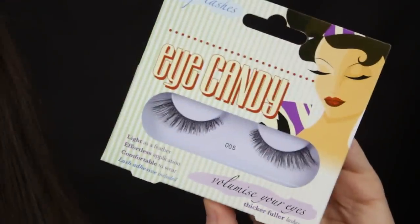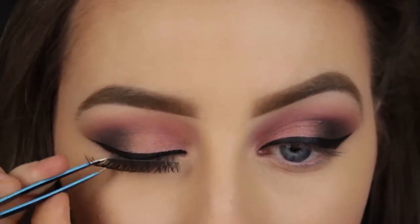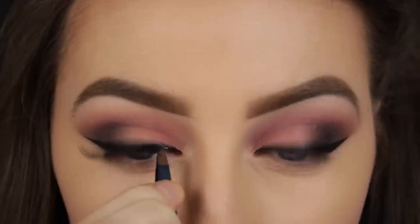For lashes I've just applied a little bit of glue onto the strip, waited until it became tacky and now I'm placing the strip to the centre of my upper lash line and then I'm tacking in the outer and inner corners.